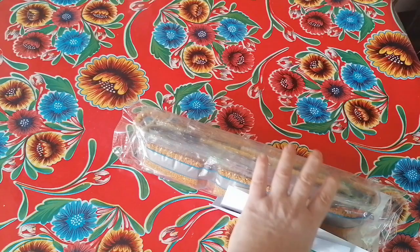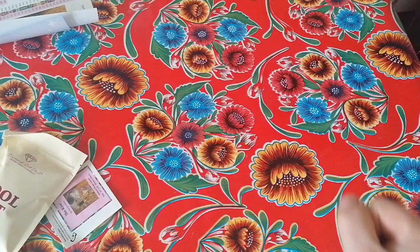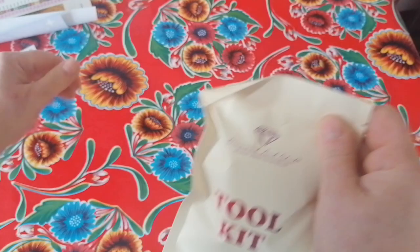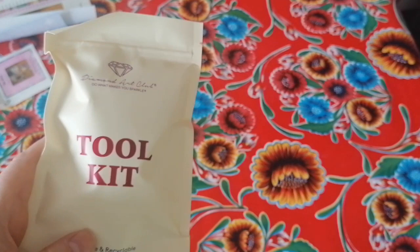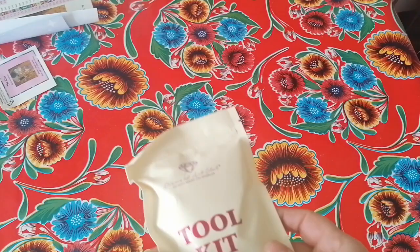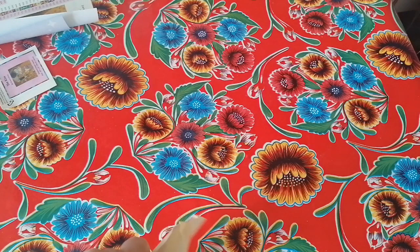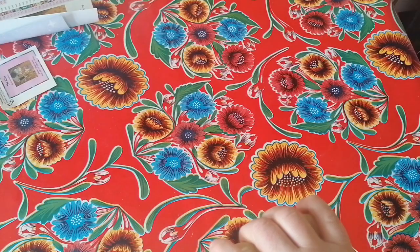I should have cleaned my glasses before starting to film because I seem to look at the world through a kind of haze. Oh — I got the new toolkit! Yes! So they are changing up their toolkits, but of course it's a transition so they do also give away the older toolkits. I feel lucky! Let's check what is in the toolkit.